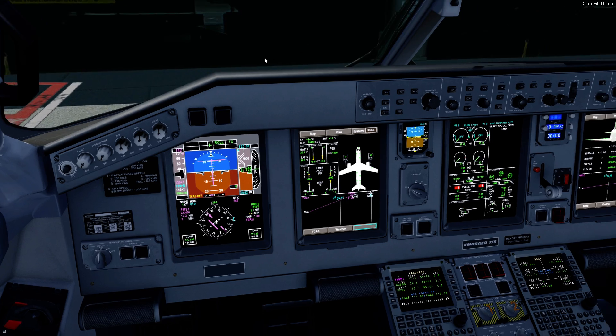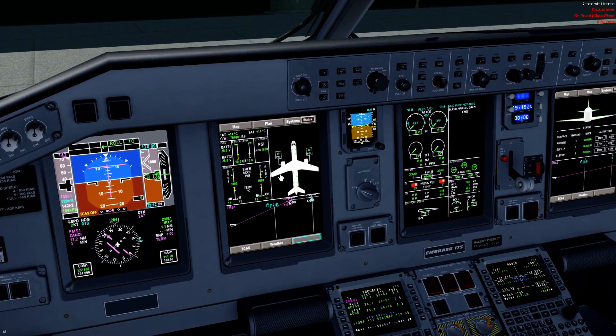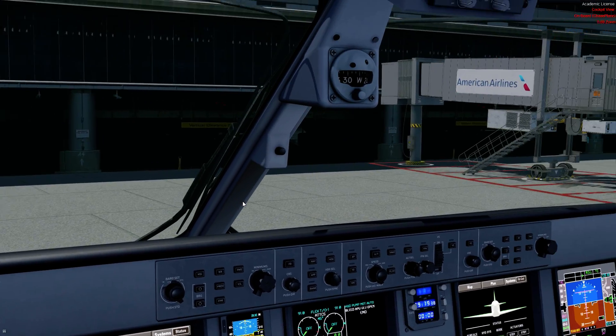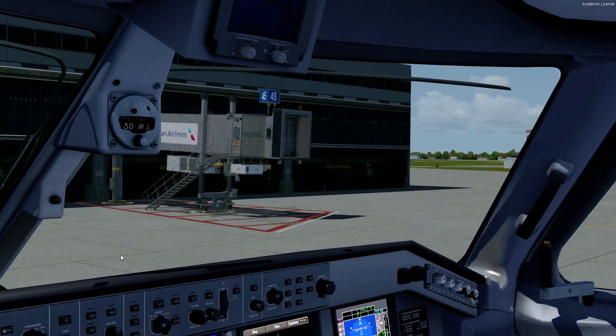We'll talk a quick bit about what we've got going on with our displays. We're on the status page on the captain side of the aircraft to verify that we've got PSI from the APU bleed to the engines. Our hydraulic accumulators are pressurized and our brake temps are not doing anything. We're not allowed to take off with brake temps in the amber indication area, so we'll check that during our taxi check.